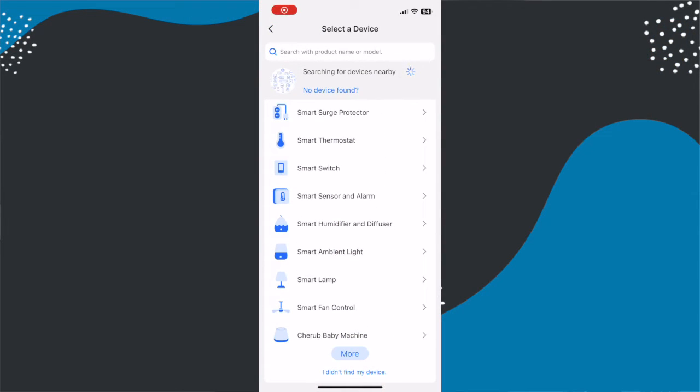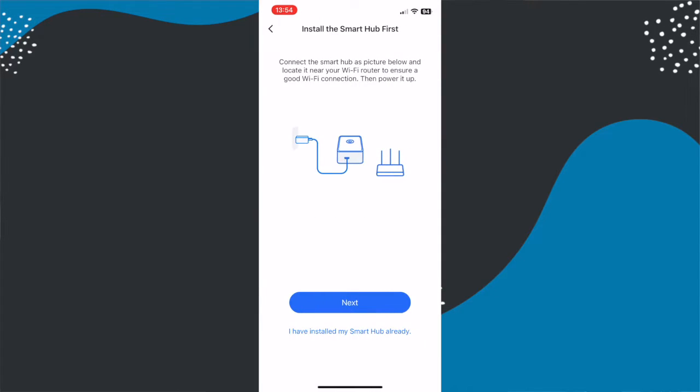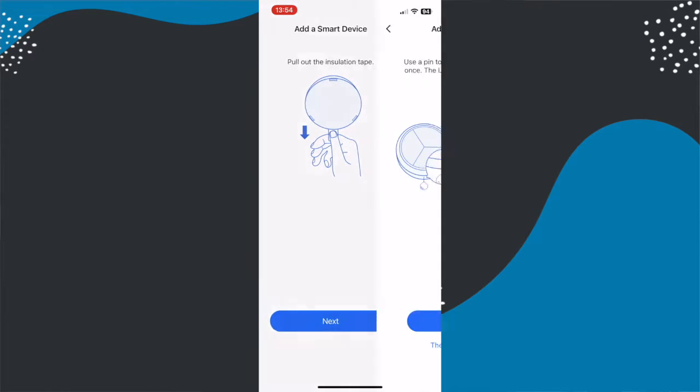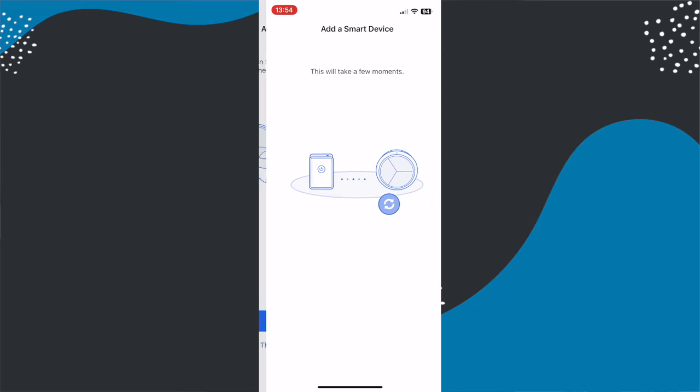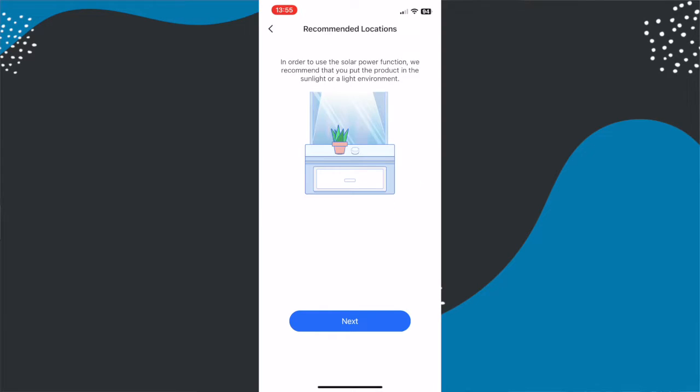Setting this device up is really easy. You start in the Meross app, hit the plus button at the top, and find the sensor. If you don't already have the hub, it will walk you through setting that up as part of the process, including adding the hub to your Apple Home app. You then add the sensor, and it will appear automatically in your Apple Home app. From there you just assign it to the right room and give it a name. That's it — super simple.